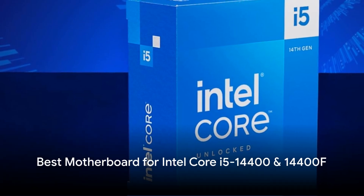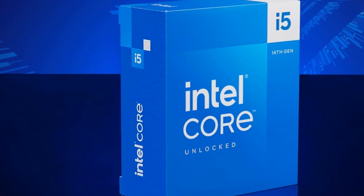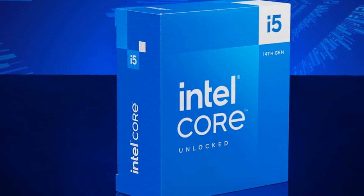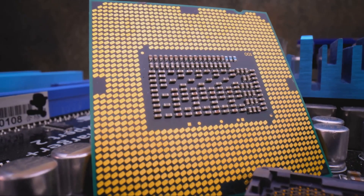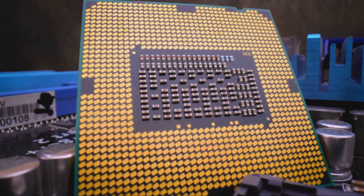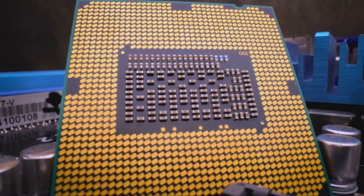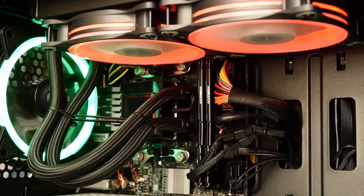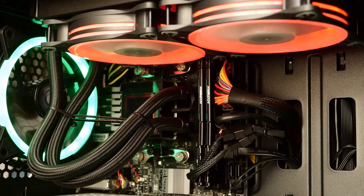With the launch of Intel's 14th Gen Raptor Lake Refresh CPUs, choosing the right motherboard to pair them with is important to unlock their full performance potential. The Core i5-14400 and 14400F offer excellent performance for gaming and productivity tasks. In this guide, we'll compare five of the top Z790 and B760 motherboards perfect for the i5-14400F.